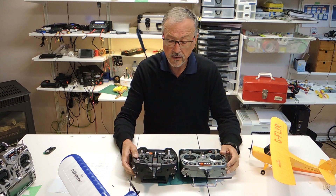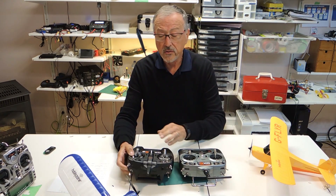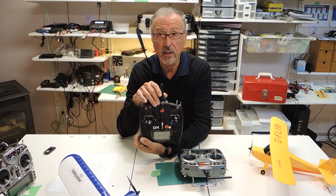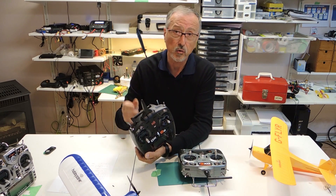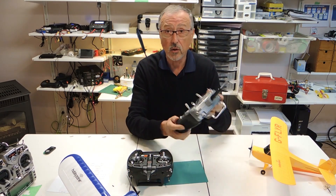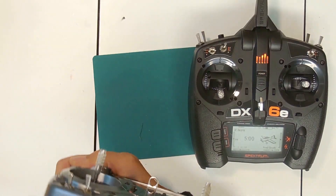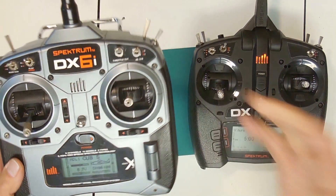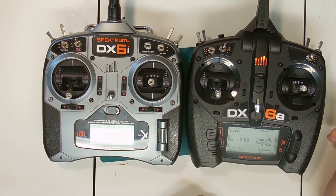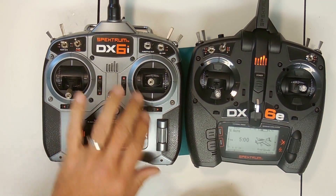One of the differences the DX6e has over the DX6i is that you can store 250 models in this radio — very convenient. You're probably not going to need 250, but you'll need a lot more than what's in the old DX6i, which was only 10. A lot of times I'd have to delete models in order to create new variations even of the same plane, which made it quite limiting.